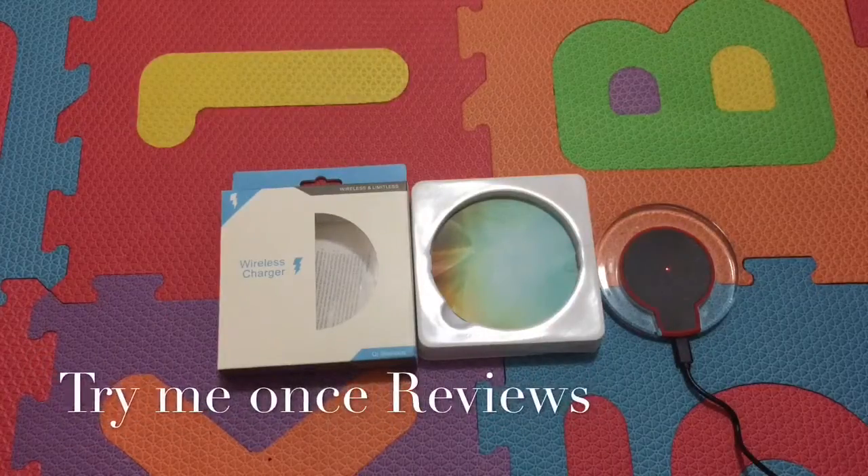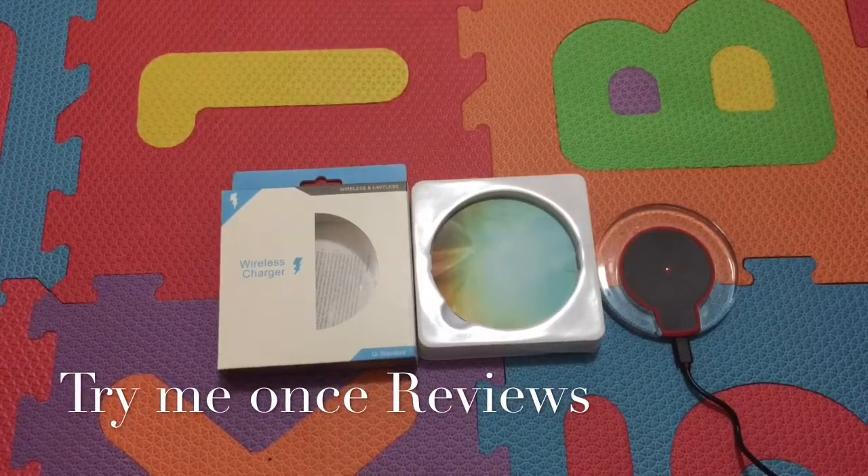Hello everyone, this is B4Timey1's reviews and today we are looking at a wireless charger from e-lander.